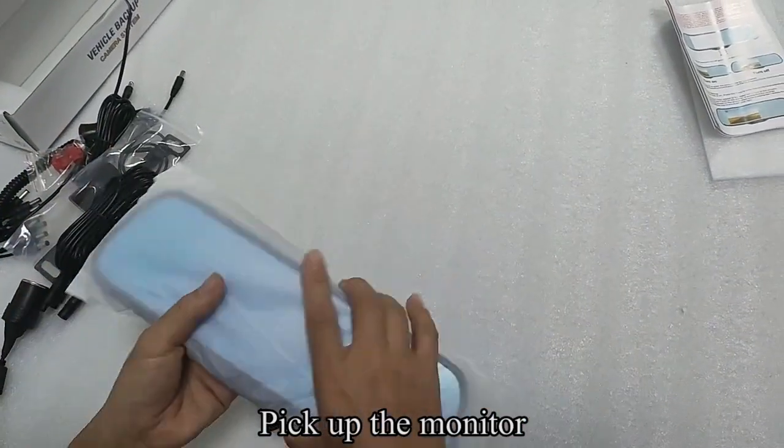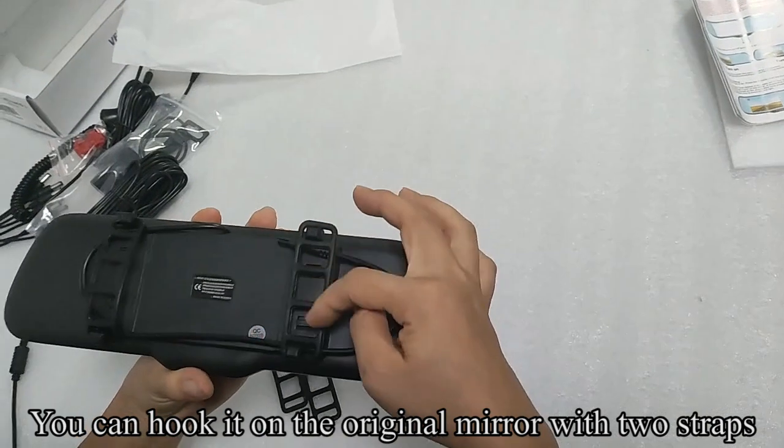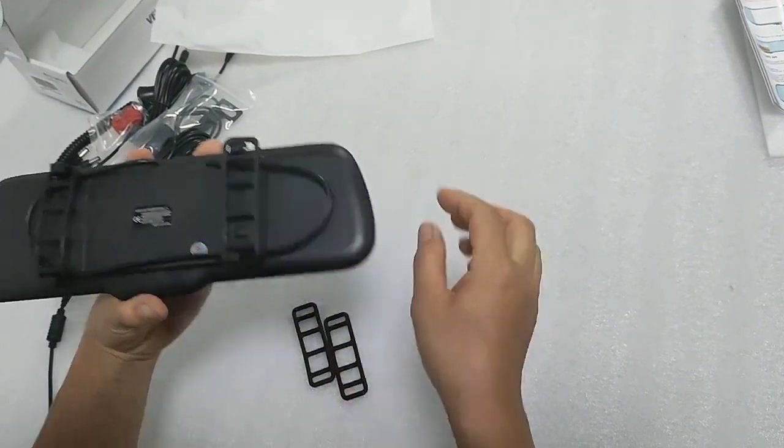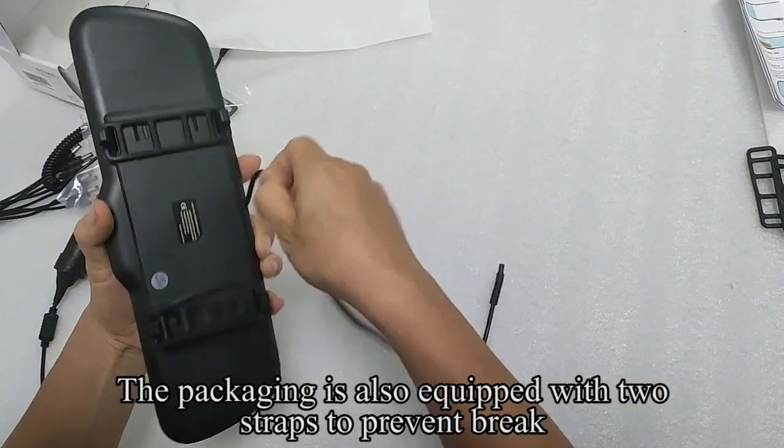Pick up the monitor. You can hook it on the original mirror with two straps. The packaging is also equipped with two straps to prevent breakage.